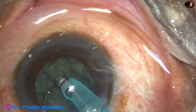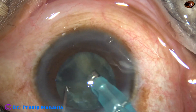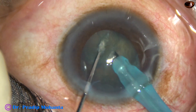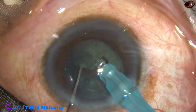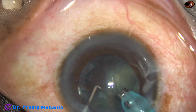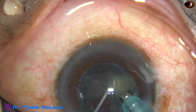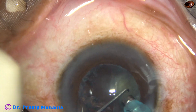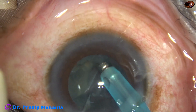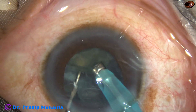No vacuum is used — that's why it is known as mechanical chop. This term mechanical chop has been coined by Dr. Sri Ganesh of Nethradhama Superspeciality Eye Hospital at Bangalore. This is a very nice term because we are not using any vacuum; we are dividing the nucleus mechanically by two instruments.